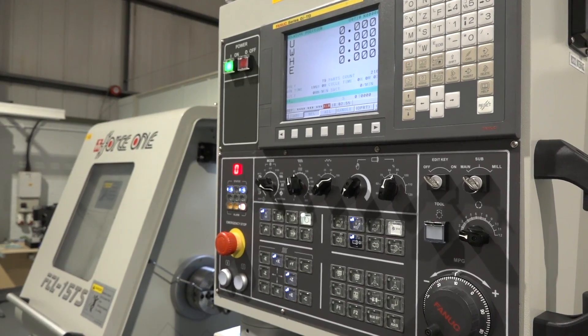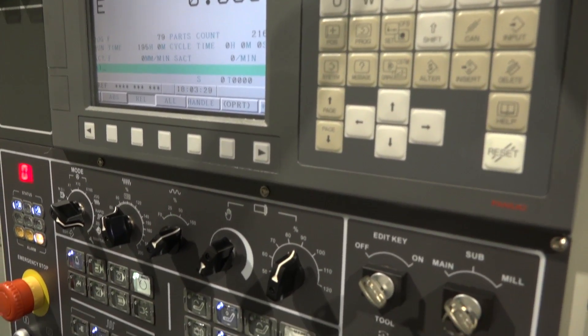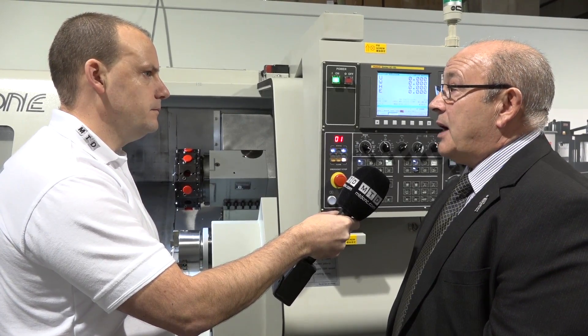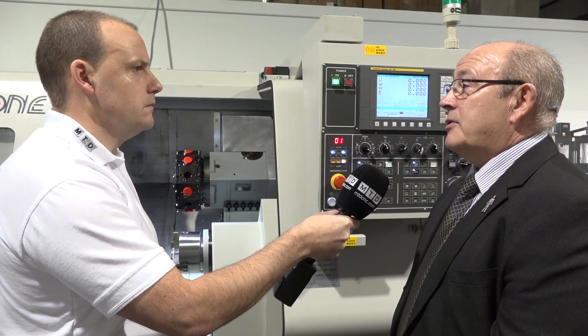The control on this machine is the Fanuc 0i? It is the Fanuc 0i, but we can also offer other options if customers require. Force One can supply machines with Siemens controls, which is popular for some companies, and also Heidenhain, and even Mitsubishi - though mainly in Asia for Mitsubishi.